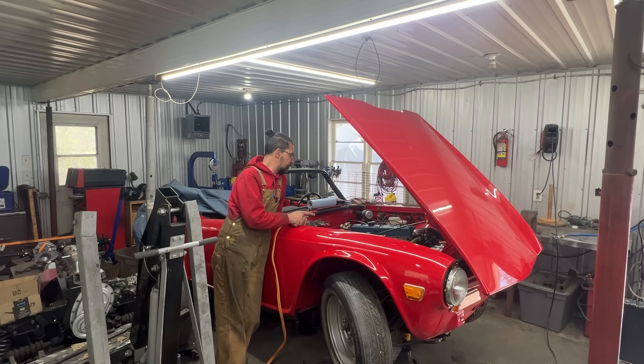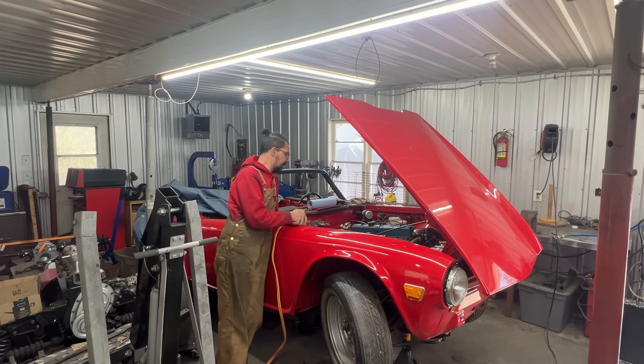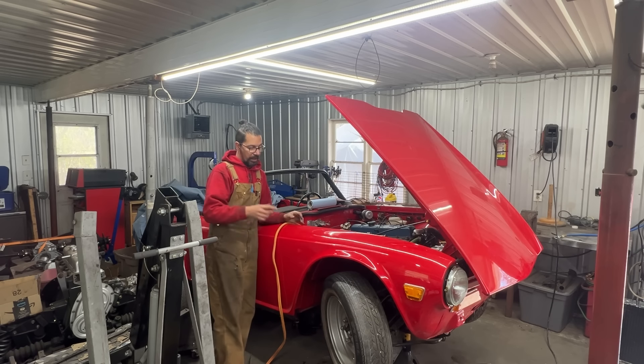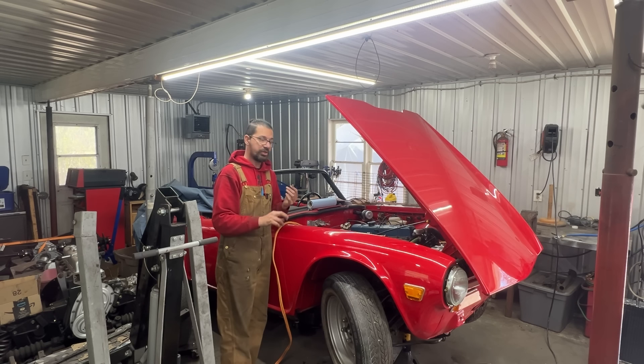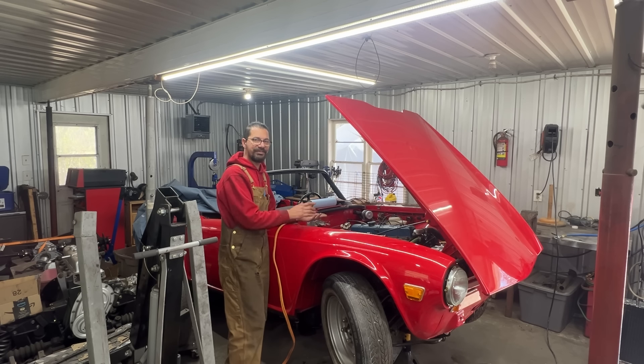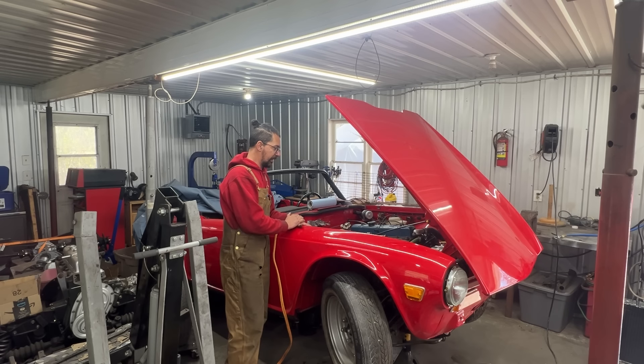We're going to quickly check the compression and then start dealing with things preventing the car from driving. We have a running engine, and a transmission that's been rebuilt at a reputable shop. We don't have brakes or clutch yet, so we have to deal with all these things because we want to take the car on the road and start test driving. Anyway, let's get crack-a-lucky.